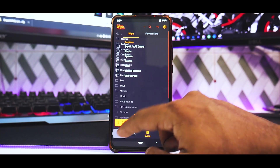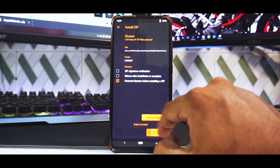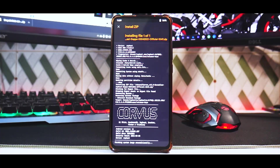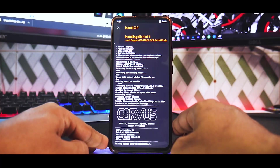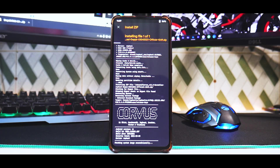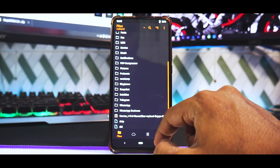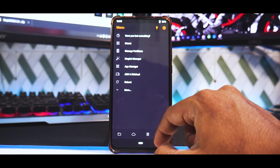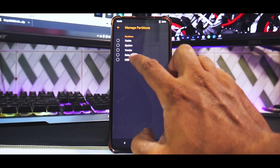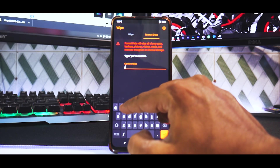Once the wipe is done, there's just one file to flash — Corvus OS 15. Swipe to confirm flash. This file is around 1.5 GB so it will take one to two minutes, even with the fast UFS 2.1 on this phone. After flashing, go to the main screen, tap the three lines, select manage partitions, tick format data, and type 'yes'.